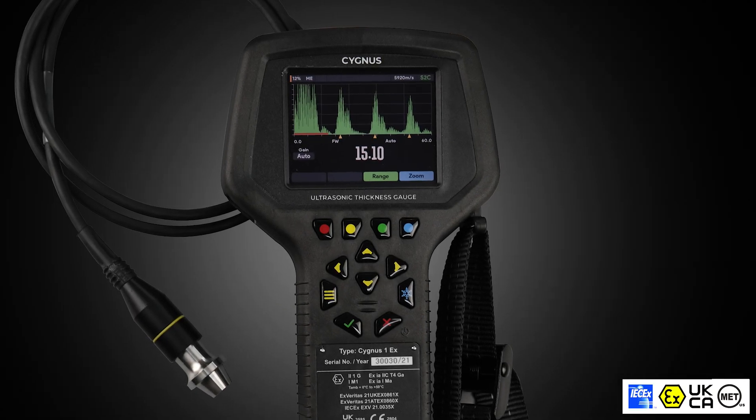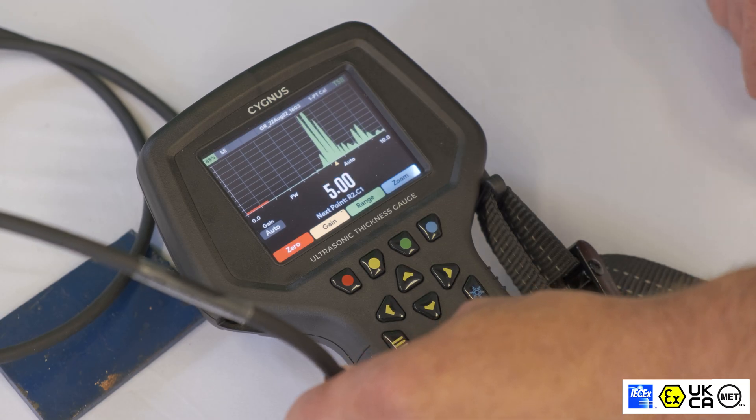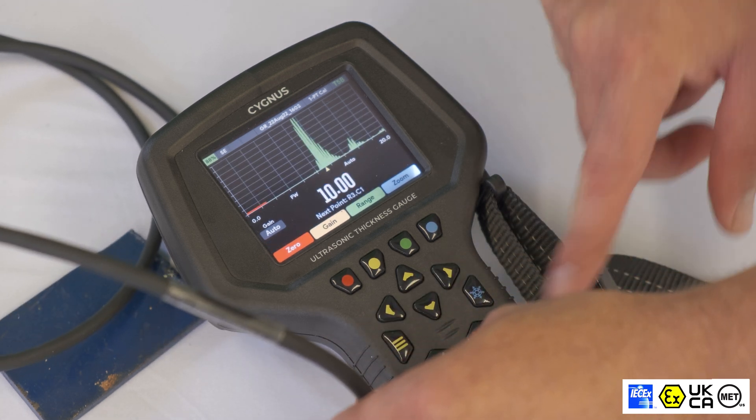Cygnus 1EX Intrinsically Safe Ultrasonic Thickness Gauge, and this is good for the following standards: ATEX, IEC EX, UK EX, and NTRL.